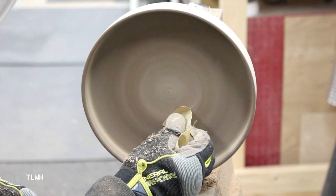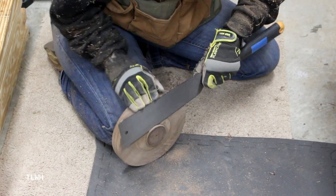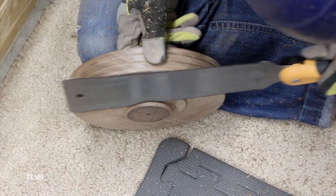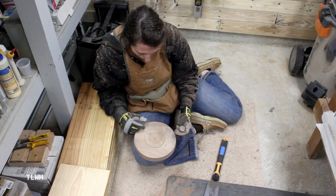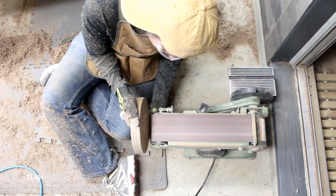Once the tray was shaped, I used a couple different grits of sandpaper to smooth out all of my turning marks. Now to remove the tenon from the bottom of the tray — I used a pull saw to cut the majority of it off. This was a little more consuming than I expected — well, maybe a lot more consuming than I expected. I won! Yes! Whew! I then used the belt sander to remove the rest of the tenon and flattened out the entire bottom of the tray.